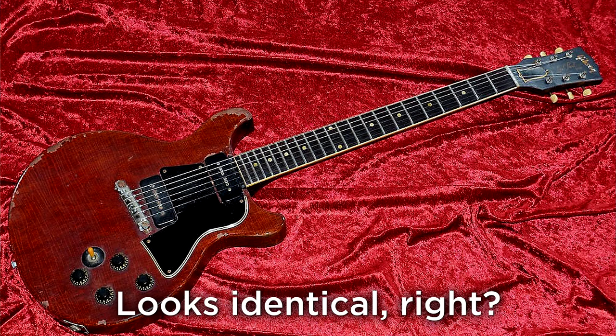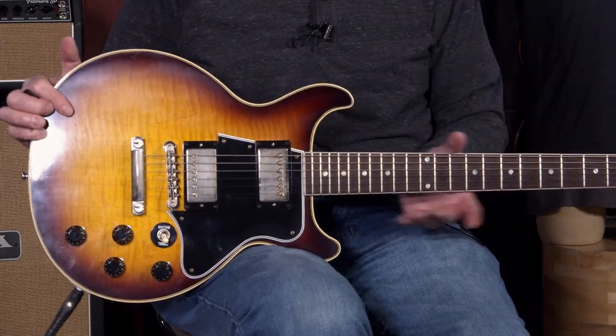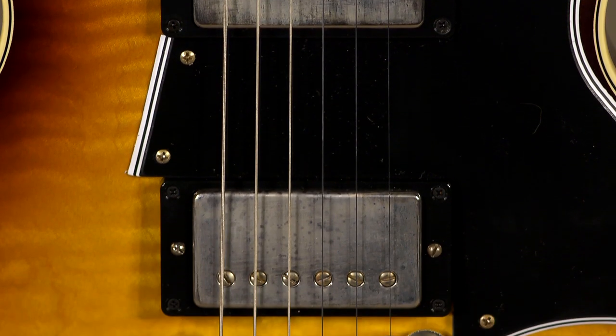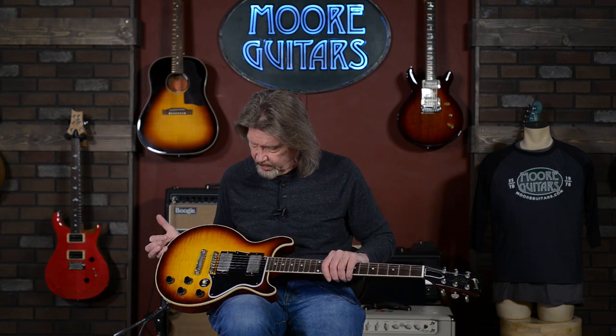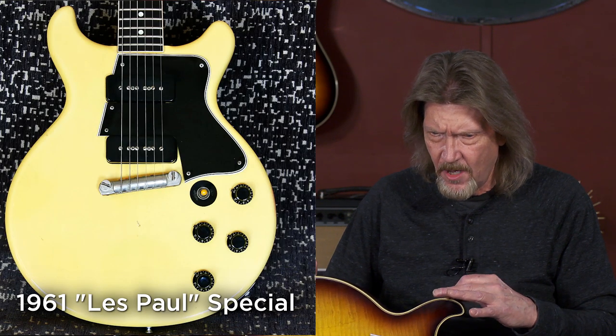According to Gibson, this is based on the 1959 spec Les Paul Special, but it's hard to say. It's got a '60 neck carve on here — one of the best Gibson necks that has come through here in ages. It feels killer. And, of course, no P90s in here — it does have the humbuckers. The original specials were never offered with anything but P90s until they were reintroduced. I think it was late '70s. In 1961, they made the transition and called it an SG Special.